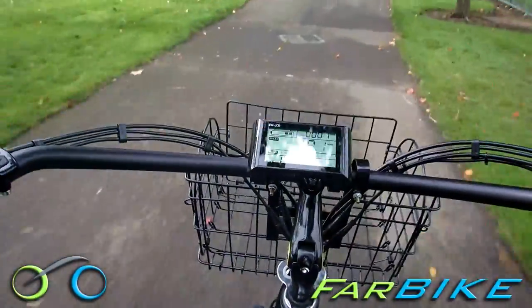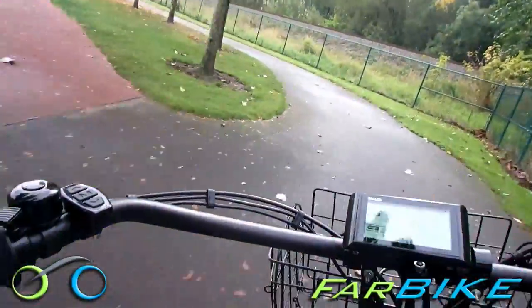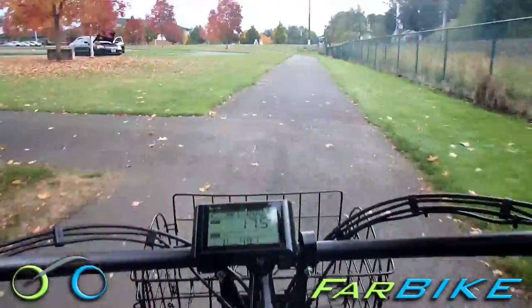The new Xtreme 36-volt electric bikes come standard with a new LCD information panel that displays speed, distance, battery charge, power usage, and battery level. The information panel is a huge advantage when you need to figure out how much range you have left on battery power.